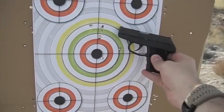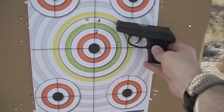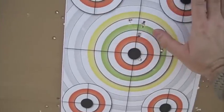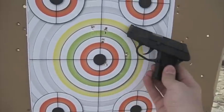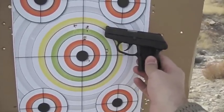That was the Kel-Tec P3AT on its second run on my shoot and move course. Again, the group is not bad — I'd say it's probably a fairly palm-sized group. So not a bad group, however I'm not as happy with the gun.